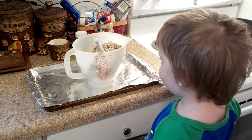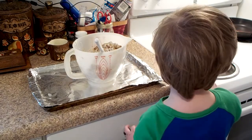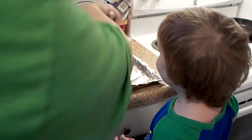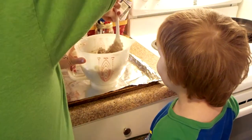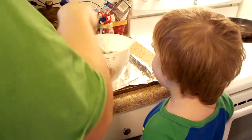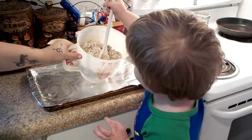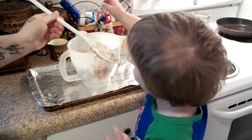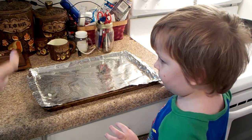Hang on. Okay, gotta make sure we got it all. Why do I want to stir one more time? Okay, let's go. Put it in your — no bite. I'm gonna spray the foil so it doesn't stick.